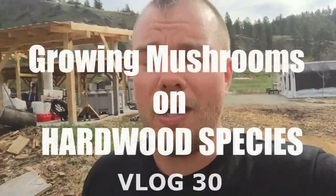Just got a load of elm wood chips. I mentioned in one of our other vlogs that Siberian elm is not an ideal hardwood species to cultivate mushrooms with because it's very sappy.